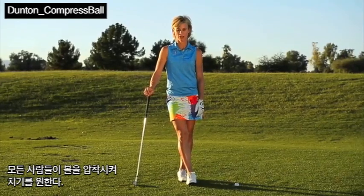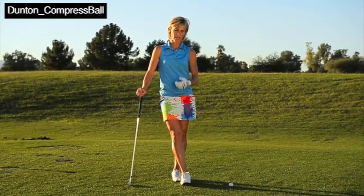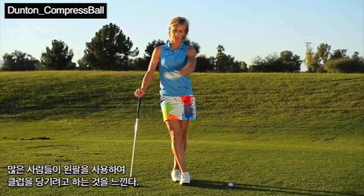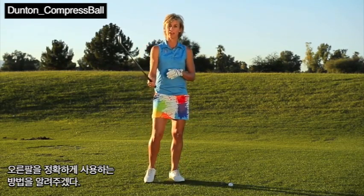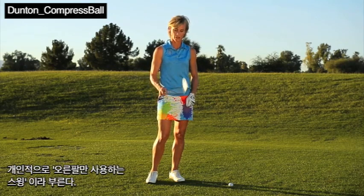Everyone wants to learn how to compress the golf ball and hit that nice solid shot. I feel like too many people are always trying to pull and drive too much with their left side, so I'm going to give you a tip on how to use the right arm correctly to create power and compression into the ball.